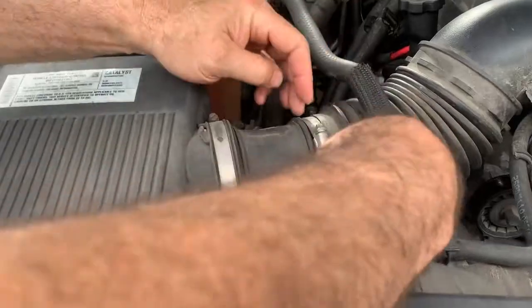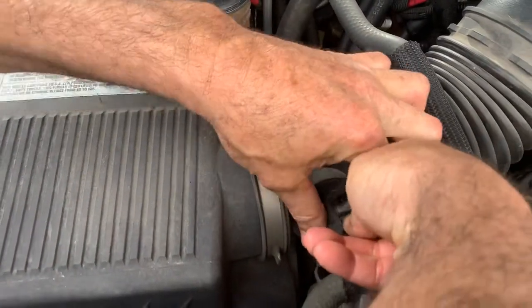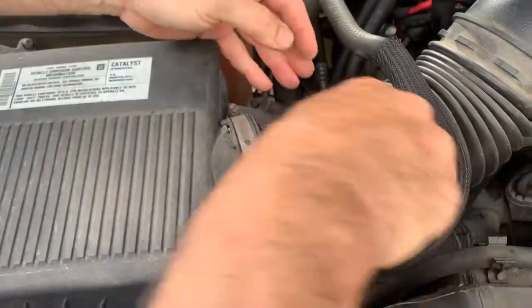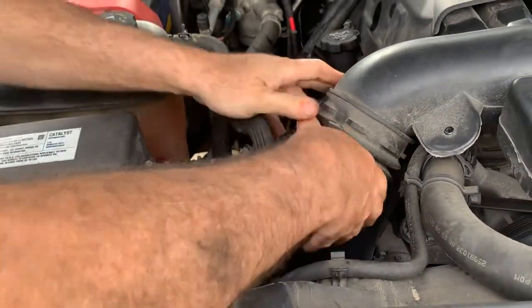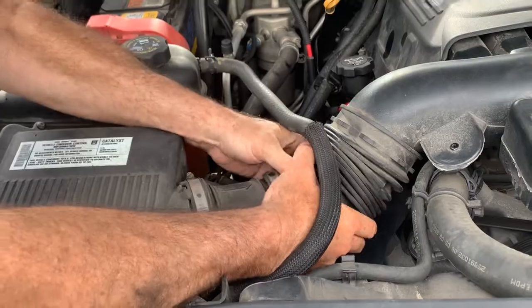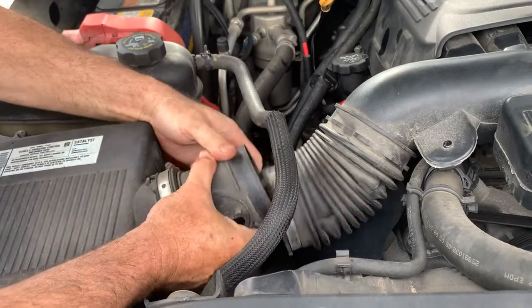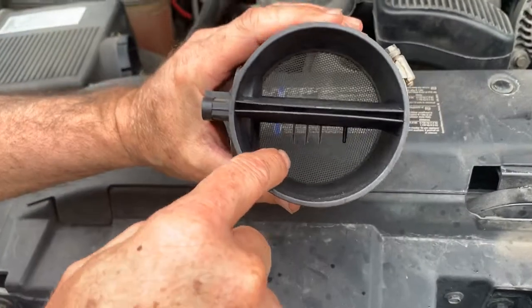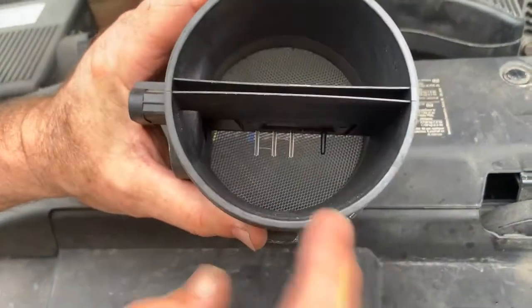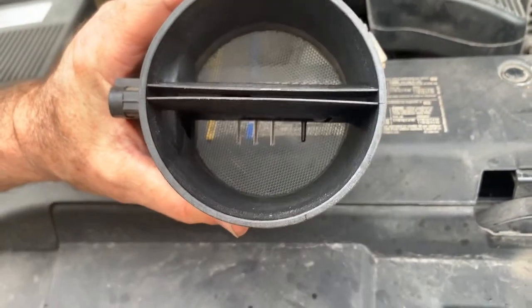Right here, we push down on this tab to remove it. Just push down on that and release it. It should just pull right off of here like that. You can see inside there — these actually get dirty. These little wires down there, so we're going to clean that off.